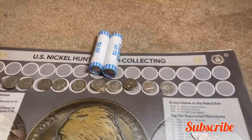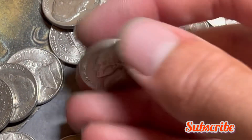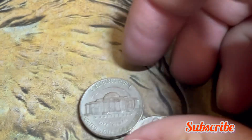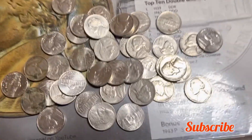Only two rolls left and we're going to have a 1949 nickel minted out of Philly. Final roll of the box — we've got a 1959 nickel minted out of Denver. I'll add that to the board and since there are no other finds in this roll, let's do the wrap-up.